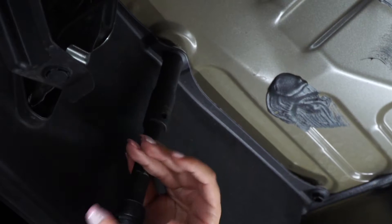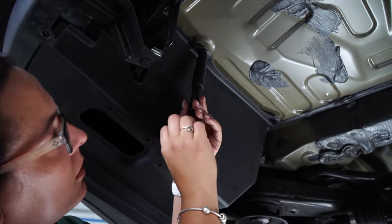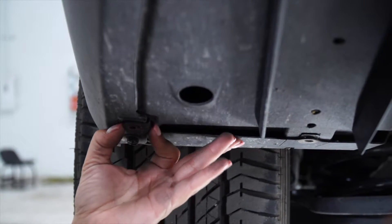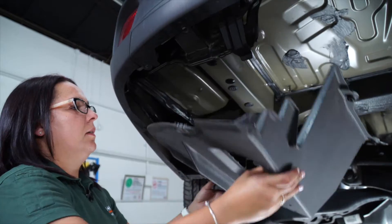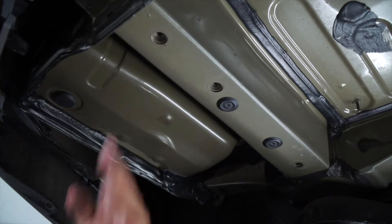Make sure they're completely out before you pull the plastic panel. When removing the plastic panel, make sure to push towards the center in order to pop the clip on the side. These three holes are going to be the attachment points for the hitch.